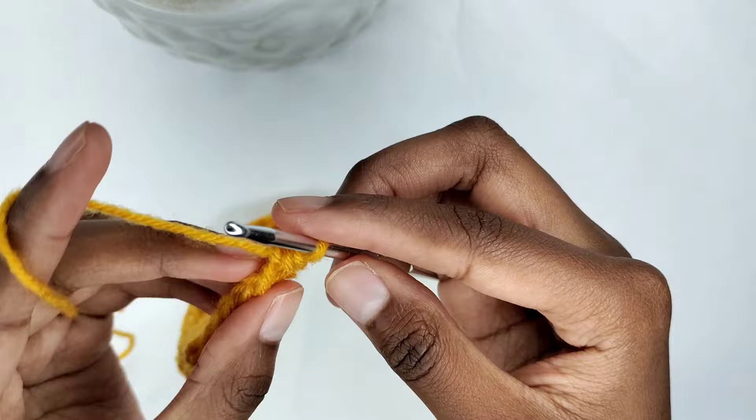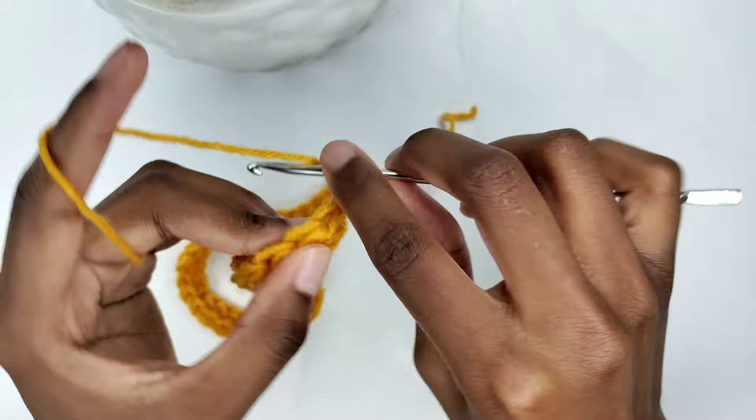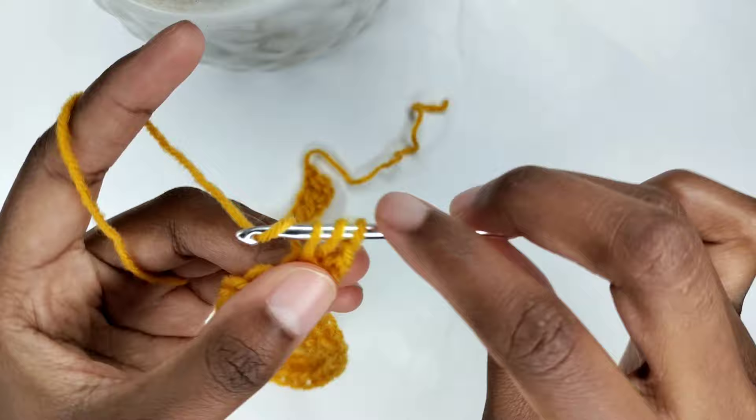To begin the next row, chain 2 and turn your work. The chain 2 counts as the turning chain and not the first stitch. Yarn over and insert your crochet hook in the first stitch. Pull the yarn through the stitch leaving 3 loops on your crochet hook, yarn over and pull through all 3 loops.